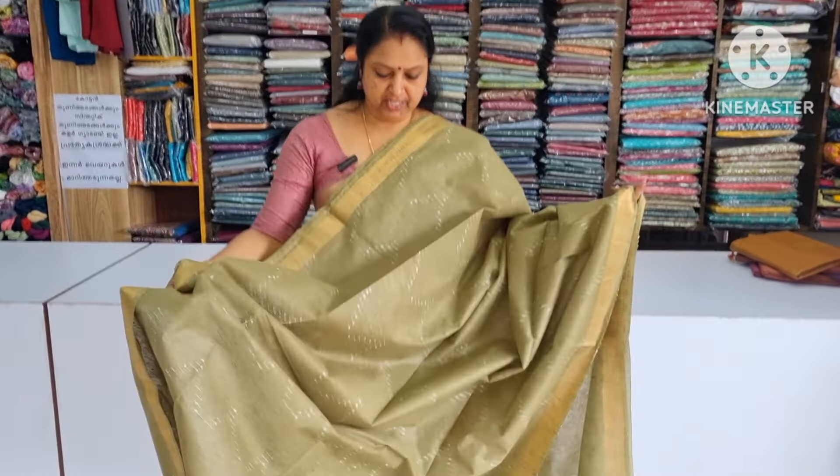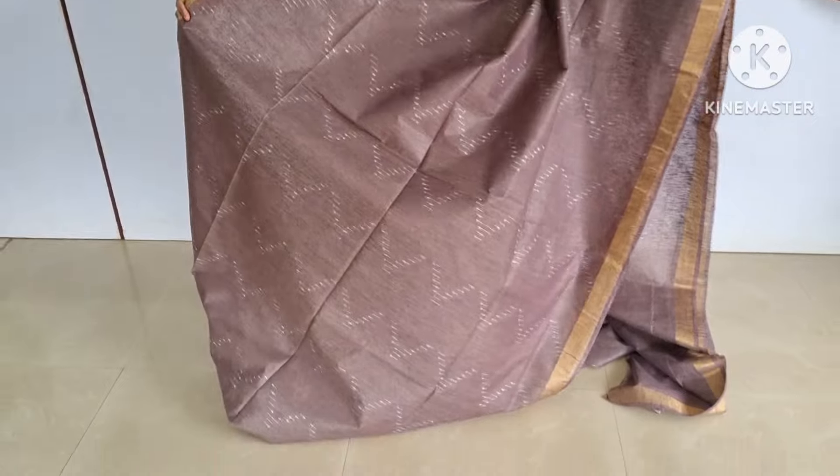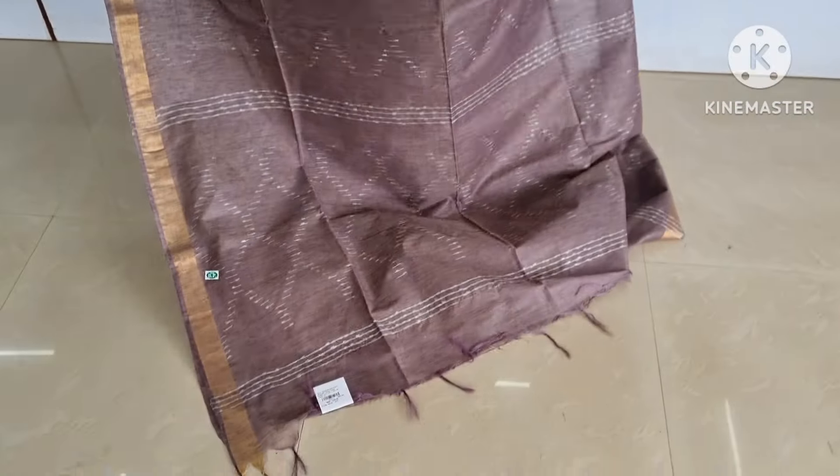Next shade is a light shade. I will try to make a standard look. I will add a blouse piece. Next is a coffee brown shade. I will add a light shade on the thread. I will add a white color shade on the color shade.